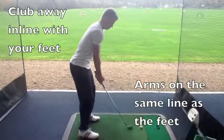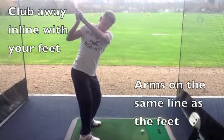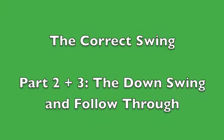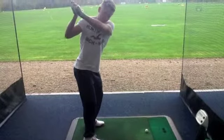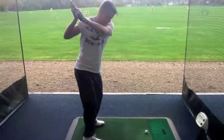I can do that in real time. And that will be you at the top of your swing. So once you're at the top of your swing, you now make the downswing. You want to come on the same plane which you took the club away on.